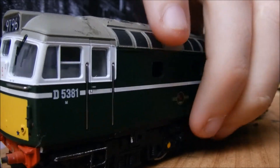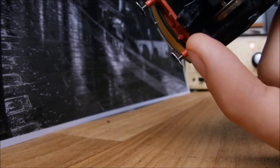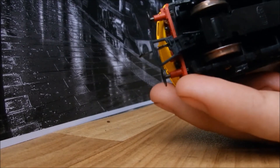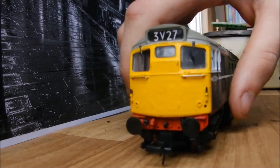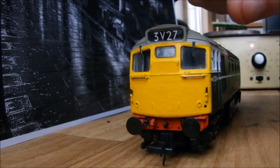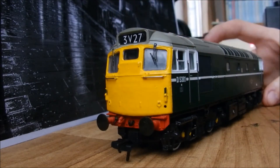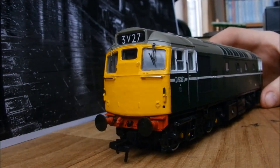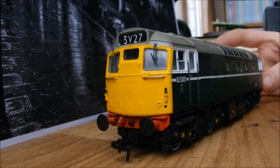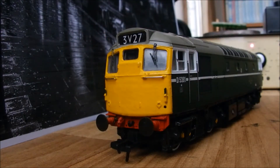Underneath the loco, as you can see it says Heljan. It can take couplings right there - it's got a Bachmann one in at the moment because they're better, and whoever has a Heljan model knows theirs can be droopy. The past owner also wanted to make this model look like D5401 with the yellow ends, as you can see. To be fair it looks alright. I might take the paint off or just keep it as is, because I can run it as two different locos. Comment what you think about this side because I might just get rid of it.